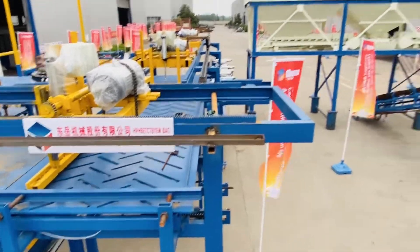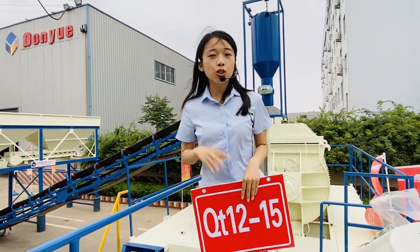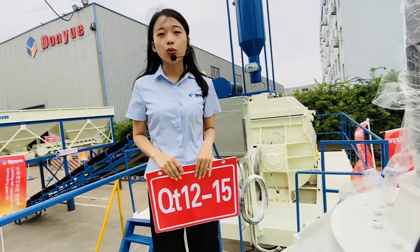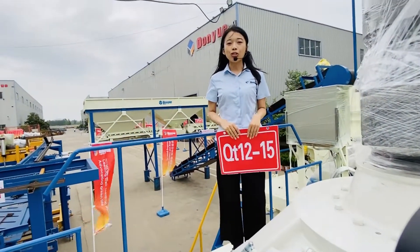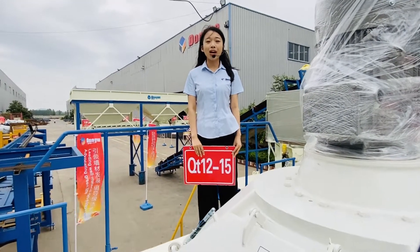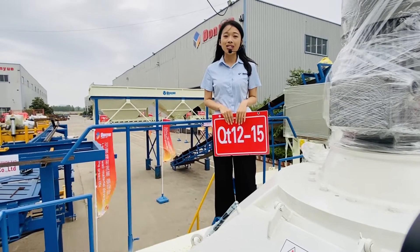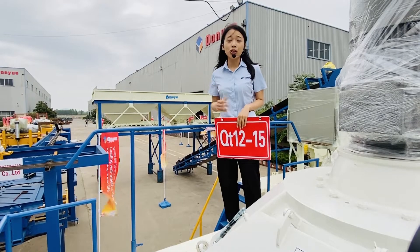So now you can see this is the whole automatic production line. The total line only needs 2 to 3 workers to make blocks, and it is suitable for large brick factories, meeting the requirements for customer orders. This is the 127th Canton Fair and we will continue live broadcasting over the next 10 days. Hopefully you can join us online, and later we will show you more details of this machine.